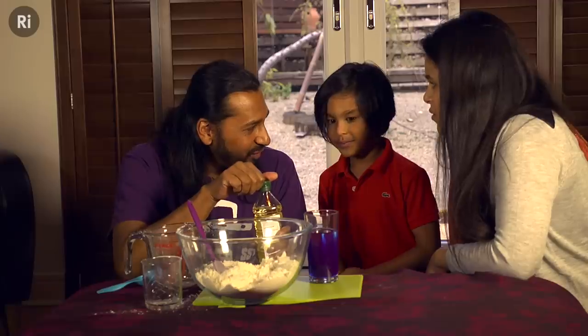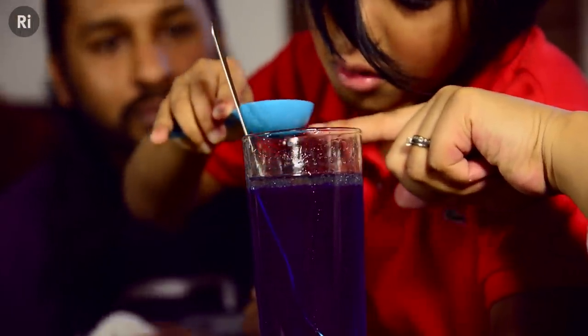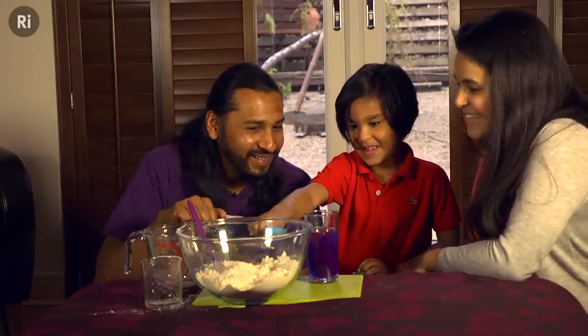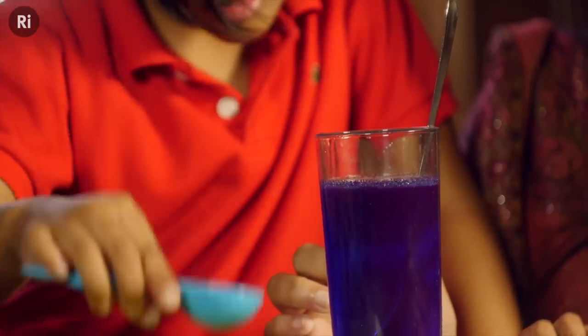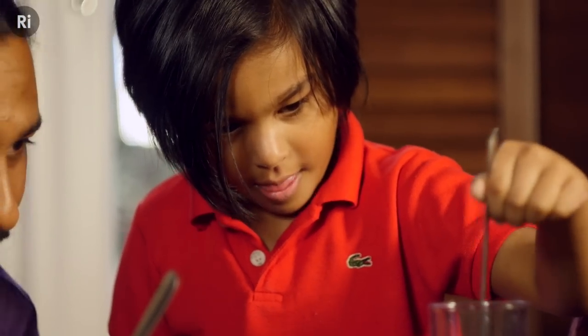And what happens if you put the oil in? The particles in the oil are held together very tightly so they do not mix with the water. Oil is also less dense than water, so it floats on top.